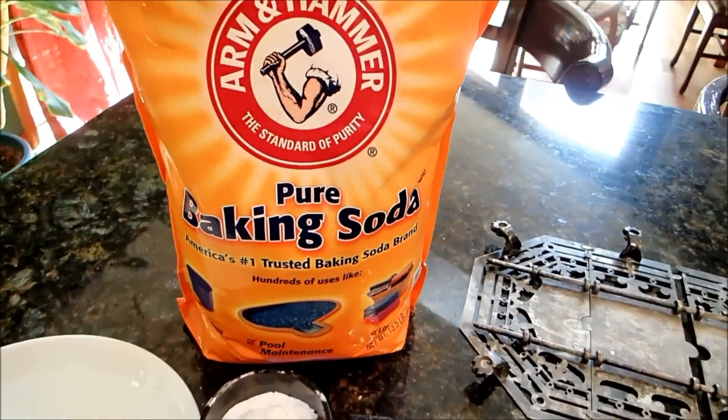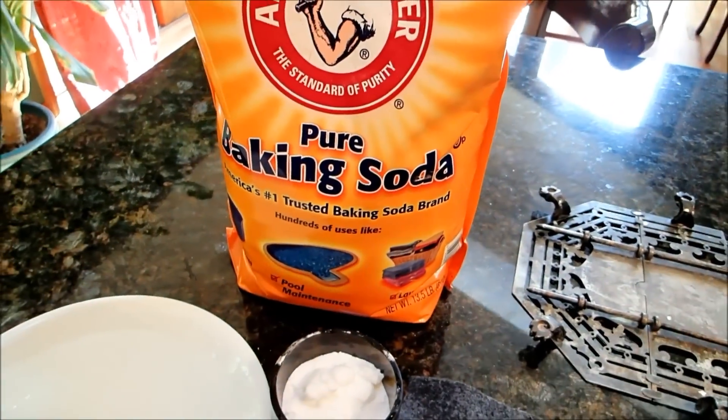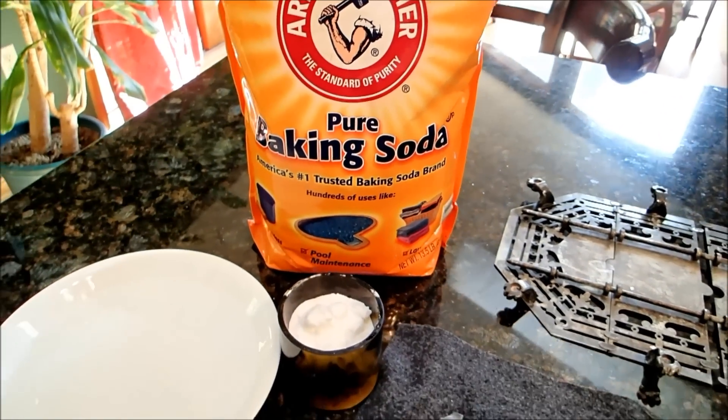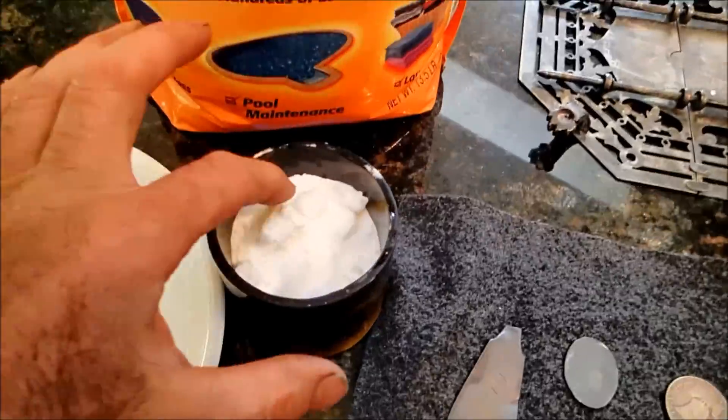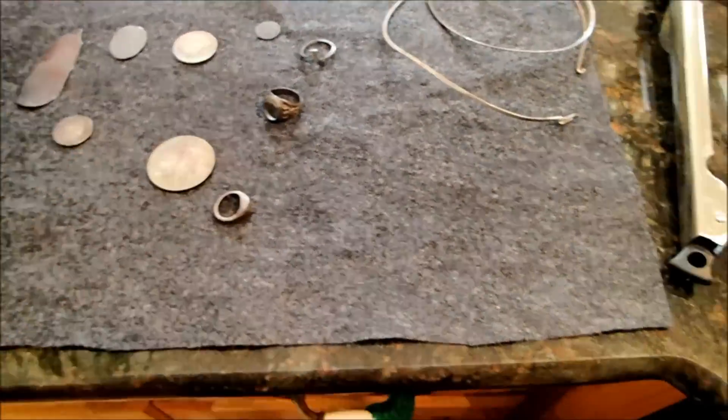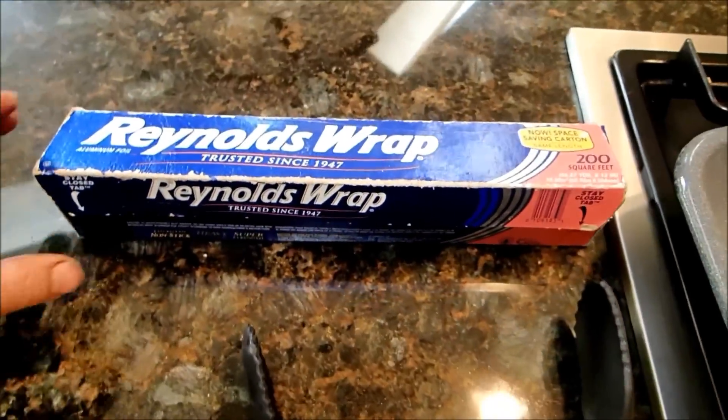Now this is what you need. You need some baking soda — just regular baking soda. This is a big container because I use it for electrolysis, I also use it to buffer the pH in my ponds and for this as well. This is just baking soda here in this container. You need your silver, and you need some Reynolds wrap or aluminum foil.